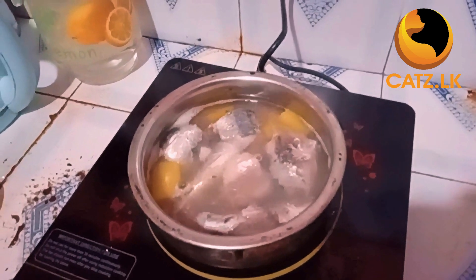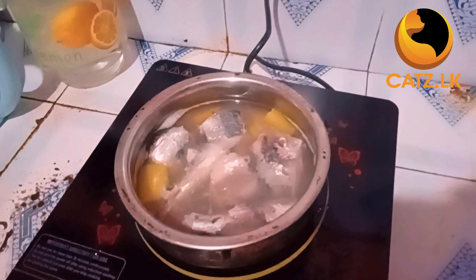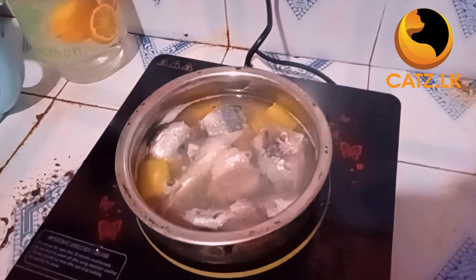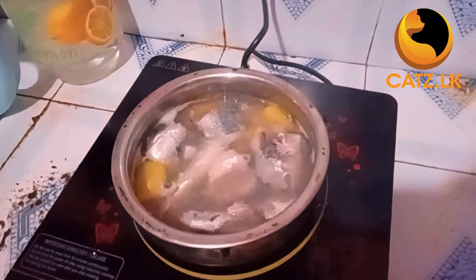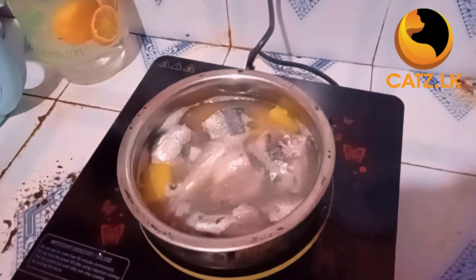And now, the grand finale — your homemade fish meal for your cat friend. Before serving, make sure to remove all those hard fish bones, ensuring a safe and enjoyable meal for your cat.